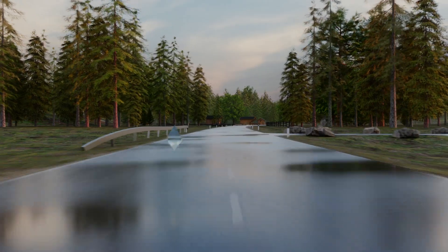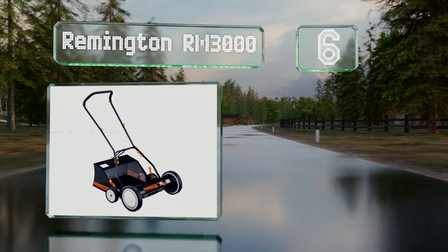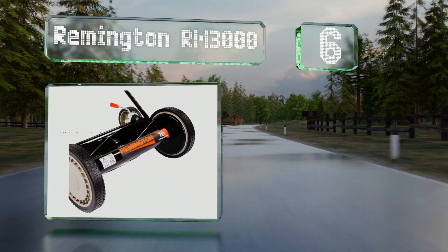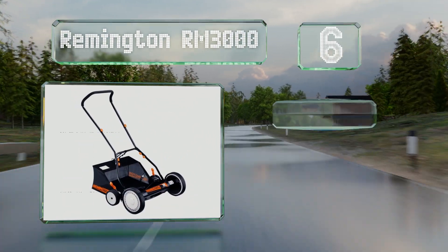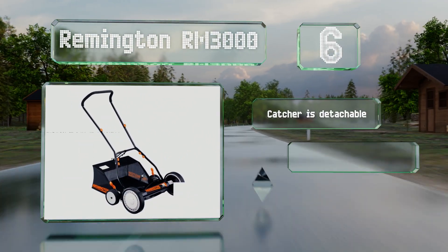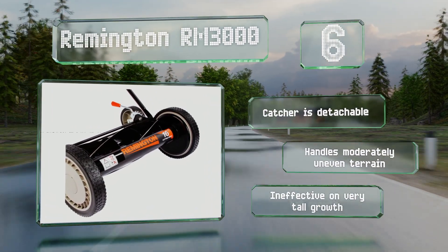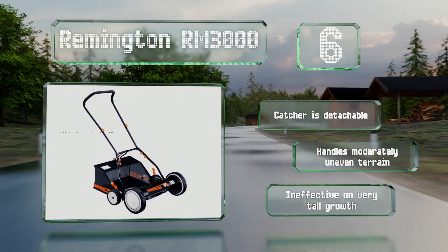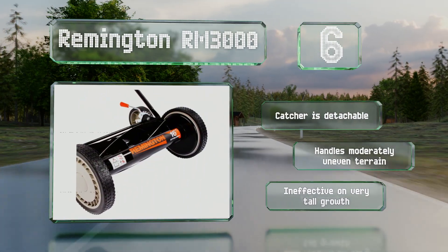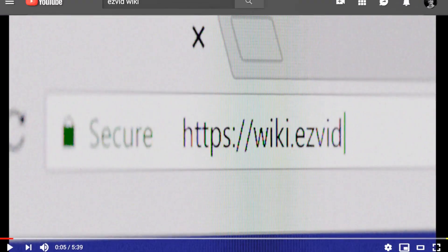Coming in at number six on our list, the Remington RM3000 reliably snips and collects the cuttings from small to medium sized areas with ease, and going from one height to another is as simple as flipping a switch by each set of double wheels. It's easy to maintain and backed by a two-year warranty. It includes a detachable catcher and handles moderately uneven terrain, however it is ineffective on very tall growth.